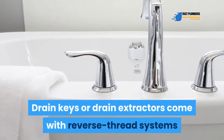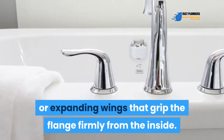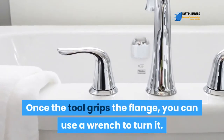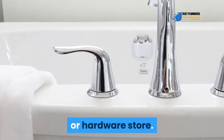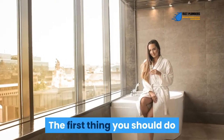If your drain design doesn't feature a crossbar, you'll need to use a sturdy drain extractor or drain key. Drain keys and drain extractors come with reverse thread systems or expanding wings that grip the flange firmly from the inside. Once the tool grips the flange, use a wrench to turn it. You can find these drain removal tools at your local plumbing or hardware store.